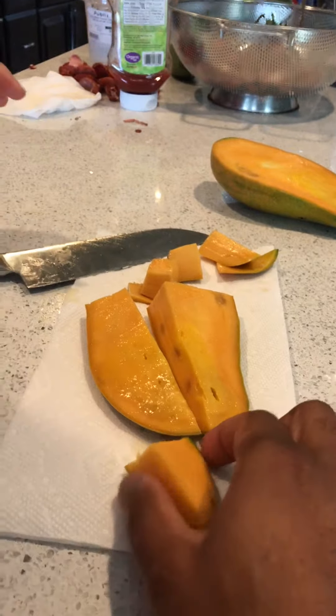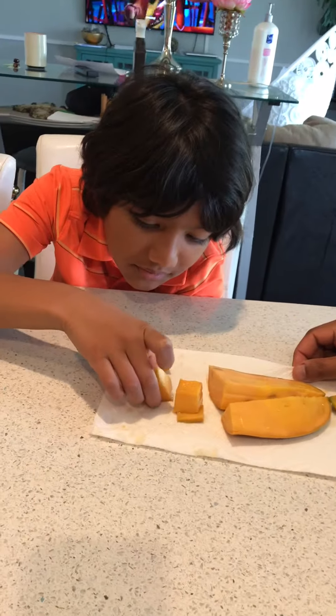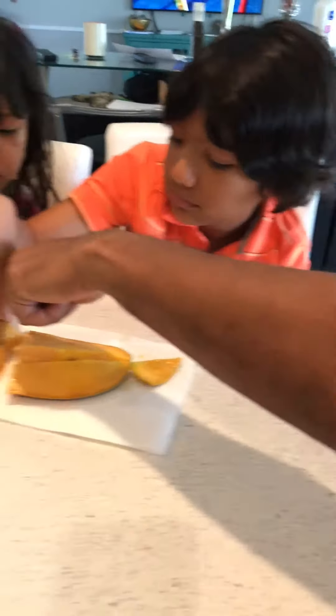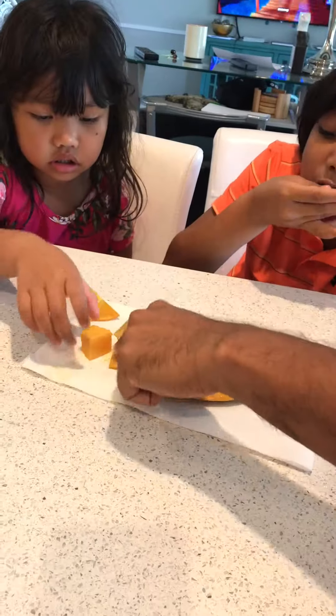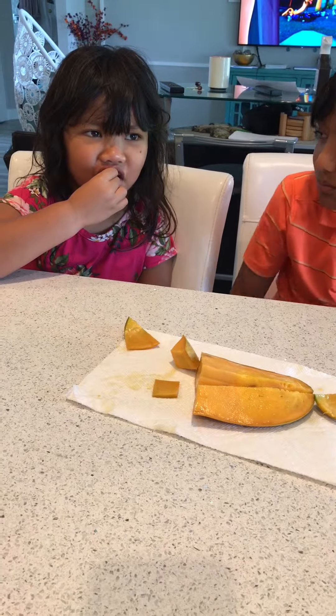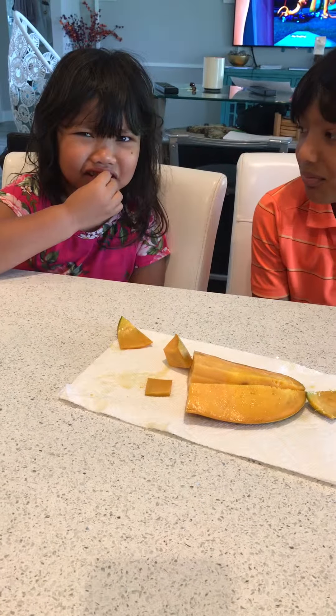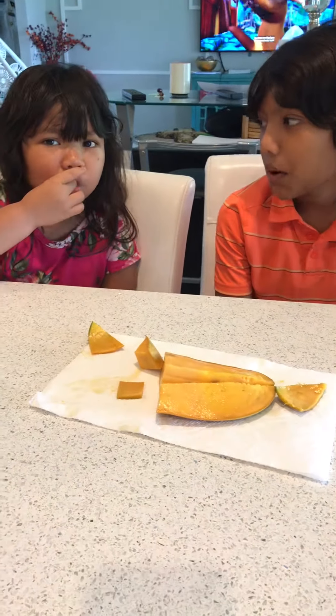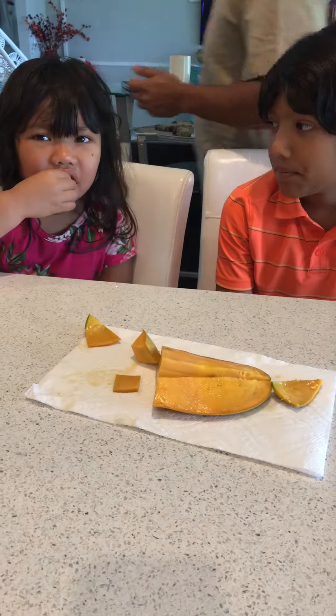I'll have my piece — mmm, sweet, very sweet! Sebastian, not the skin — right here, I cut it up for you. How does it taste? It's juicy and sweet, slightly overripe.